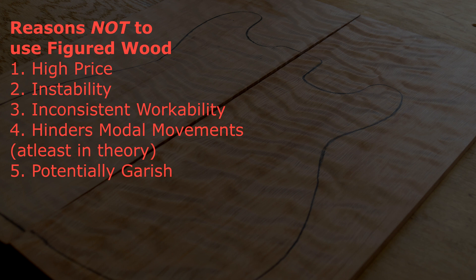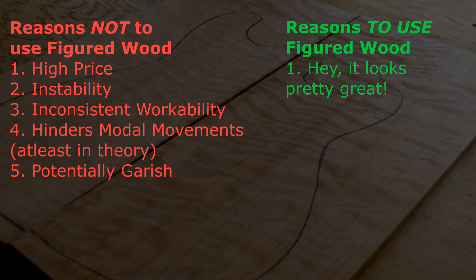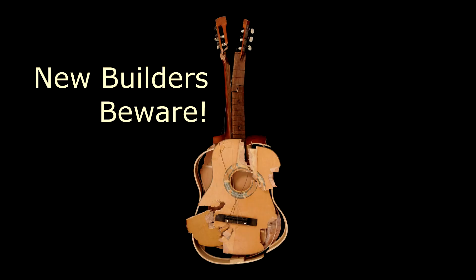Looking at this top, you might wonder why not always make guitar tops using figured wood - I mean, it looks great. Well, there are actually many reasons not to use figured woods for the soundboard, and really only one reason to use it: it looks pretty great. This is not to dissuade you from using figured woods - I'm literally using figured redwood for the top of my guitar - I'm only mentioning these considerations so you understand the compromises, especially for first-time and beginning guitar builders who are prone to be bedazzled by the looks and not understand the consequences.